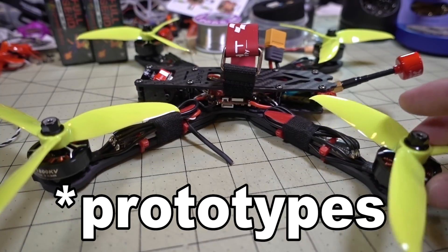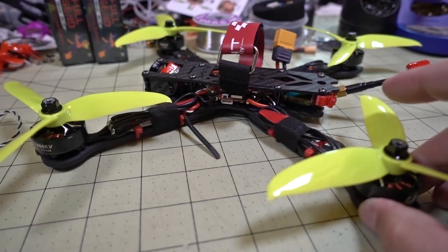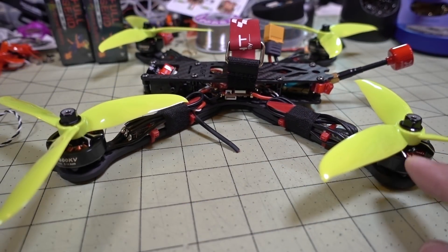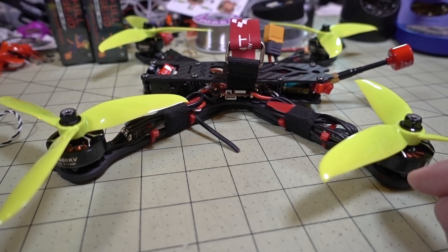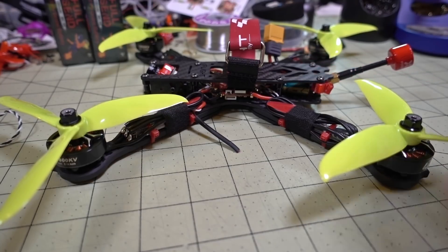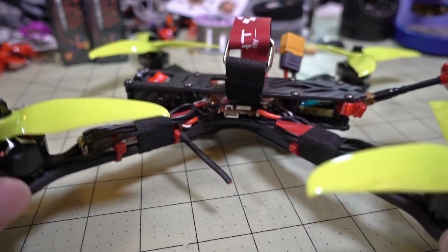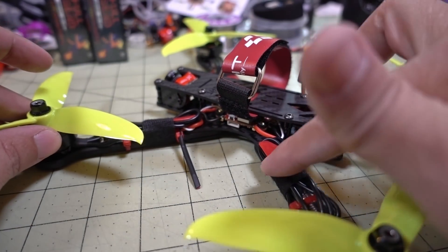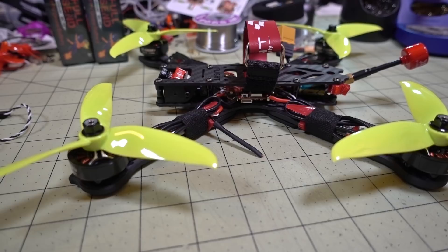If you want to see more details on the motor up close, I'll have another video on that. I think I've already done a video on the frame. The camera is a Foxeer Predator V3 micro. Nothing too unusual or fancy about this build, other than the fact that I'm using these super skinny ESCs on the arms. At this point I'll go ahead and show you some flight footage.